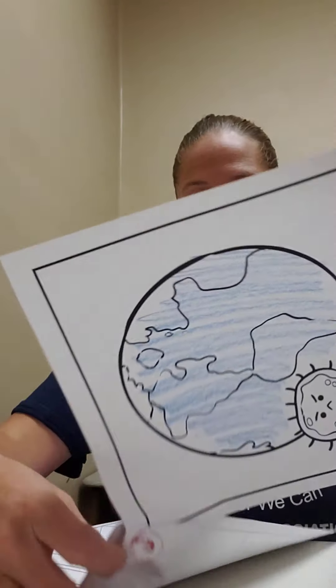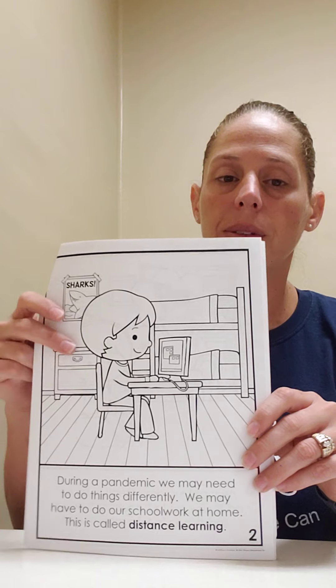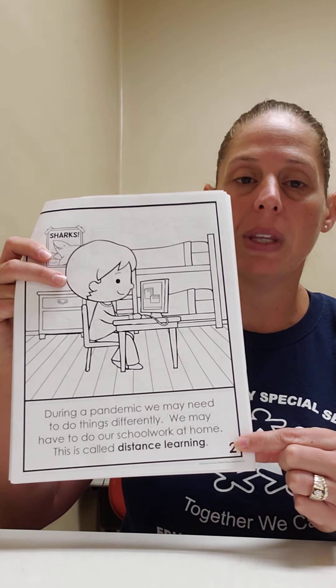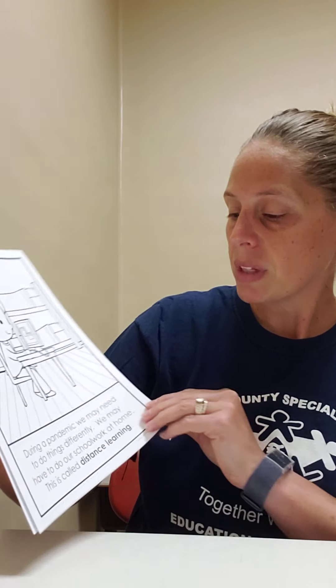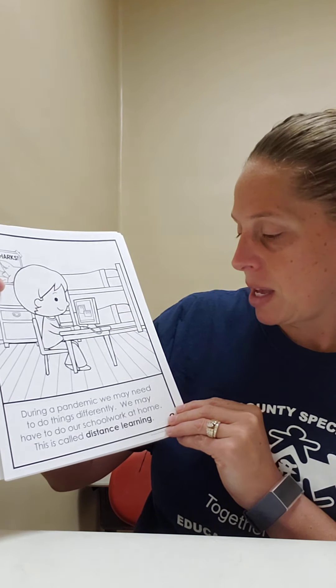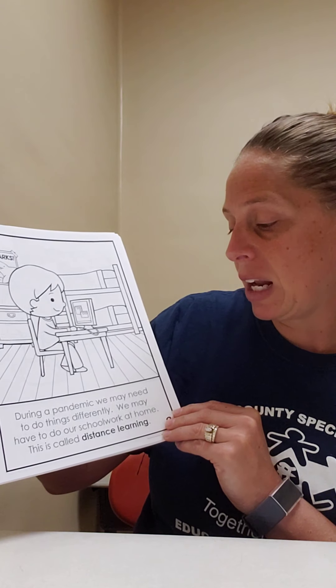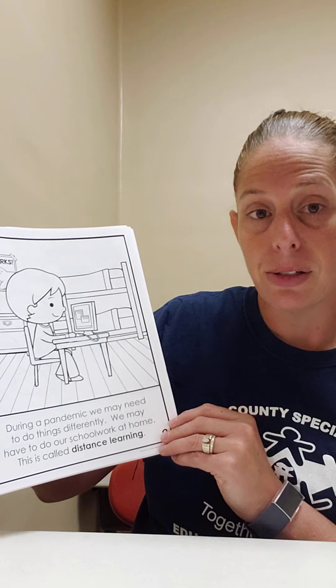And as we are reading, we're constantly checking with things. So turn the page and then I might say find the number two. Good job, two. This is the second page. During a pandemic, we may need to do things differently. We may have to do our schoolwork at home. This is called distance learning. Just like you.